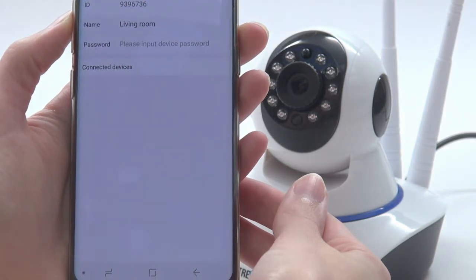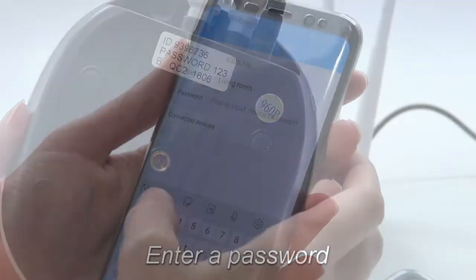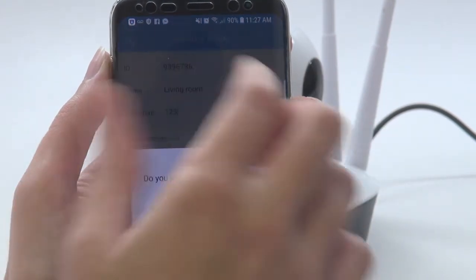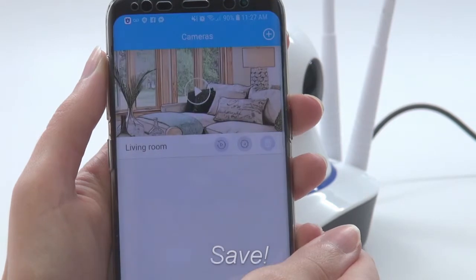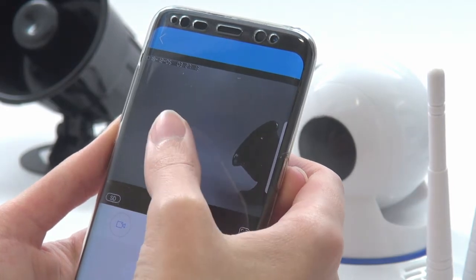Now you'll be prompted to create a password for the camera. An easy password to use for setup could be the one printed on the bottom — you can always change this later. Once the password is entered, make sure to save. You can now view live footage through your camera from anywhere you have access to the internet.